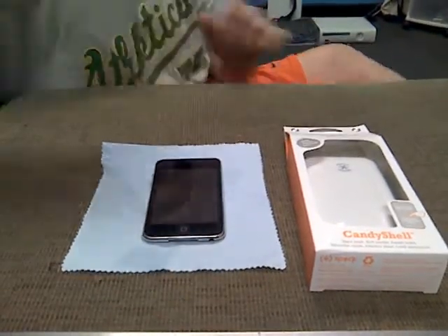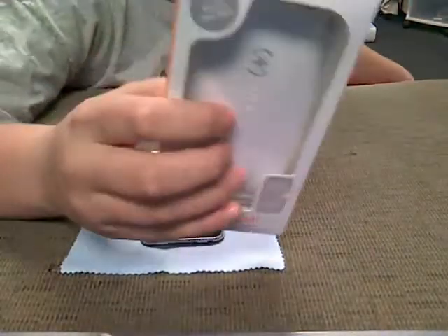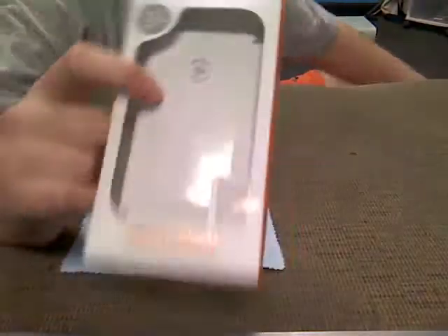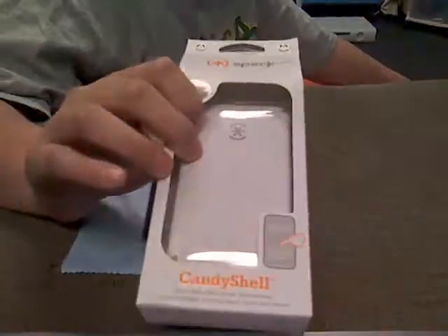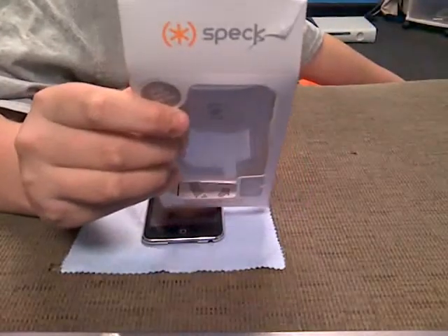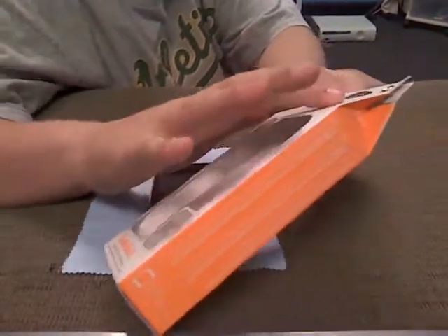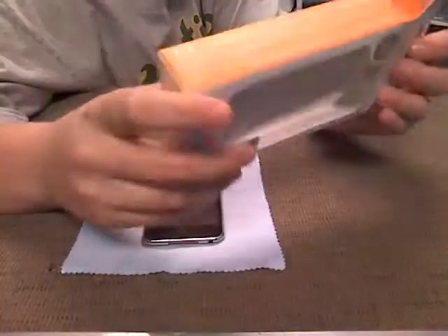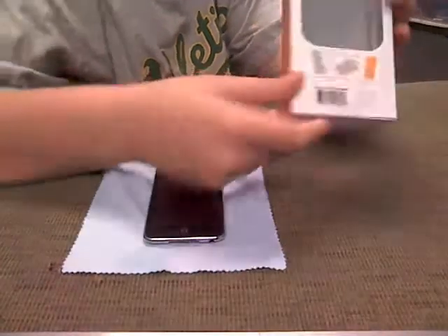Hey, what's up YouTube! Today I'm going to be unboxing and trying out the Speck CandyShell. I got the white because I thought the white looks pretty cool — it had black but I didn't see it after I bought the case. I've heard pretty good reviews on the Speck CandyShell case and it comes with a one year warranty, which is pretty cool. Pretty badass packaging — nice smooth packaging.